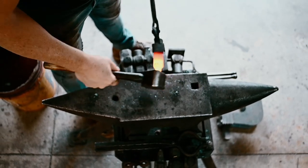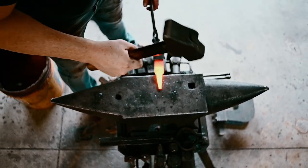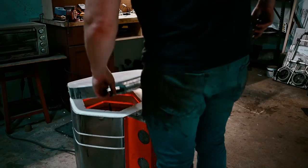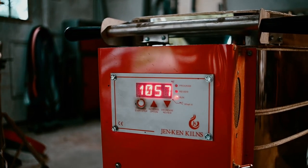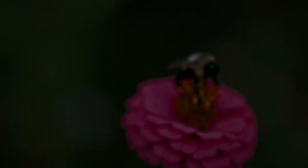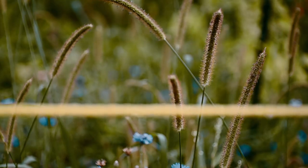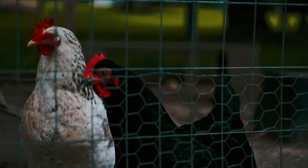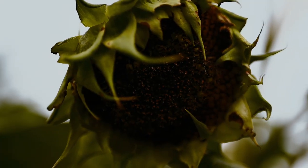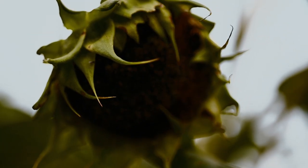When I'm done forging I normalize the steel in my Gen Ken vertical air bath. Usually I'll let it soak at 1600 degrees for about 10 minutes and then cool down slowly for about an hour or so. So that's a great time to go take some pictures in the garden, grab some lunch, relax for a minute or two. Sometimes I'll work on other stuff in the shop too, but today was a nice time to take a break — it was a nice cool day.